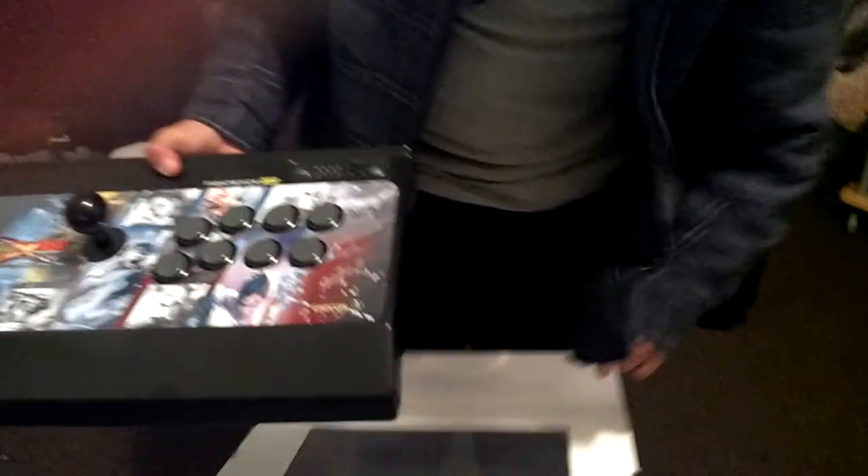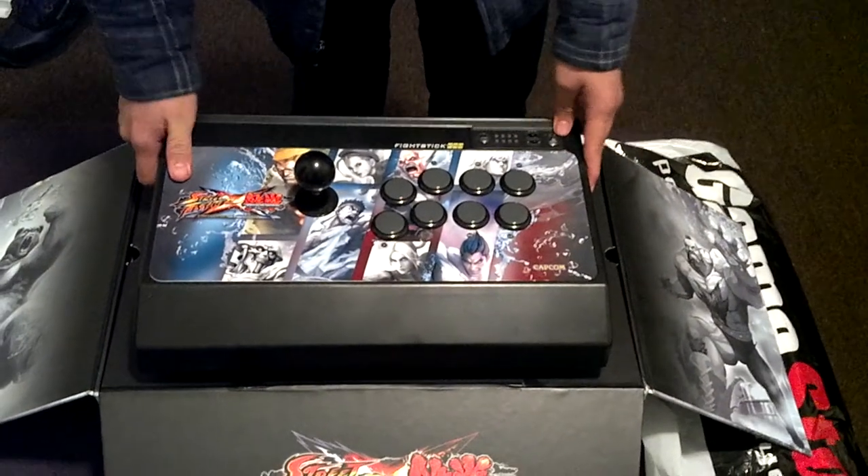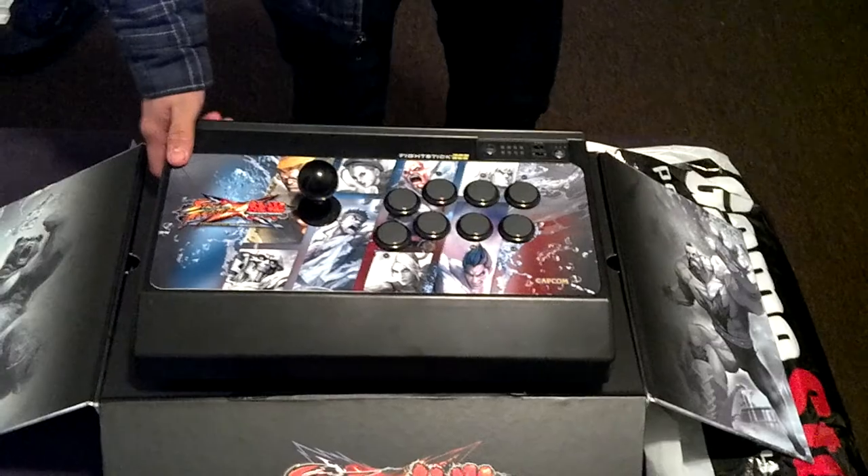It also has metal on the bottom, you know, in case you go crazy and throw it at the TV or something. But here you go — this is an unboxing of the Street Fighter X Tekken joystick. Thanks for watching, guys.